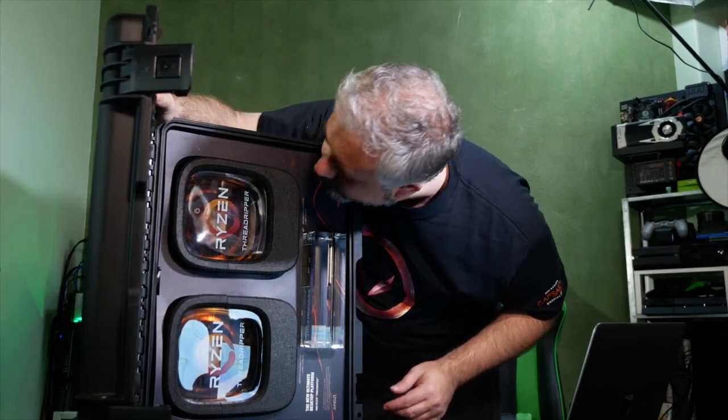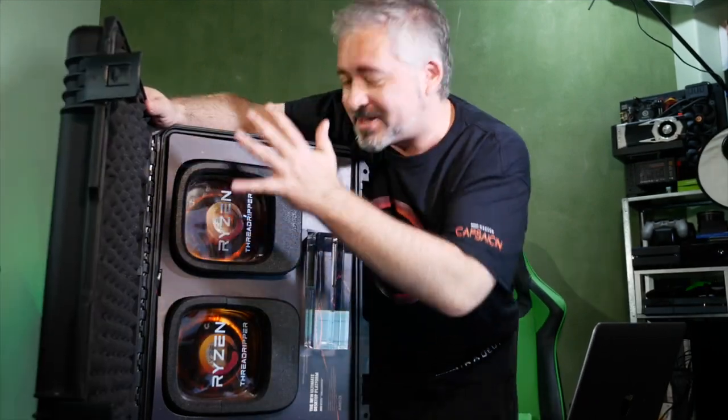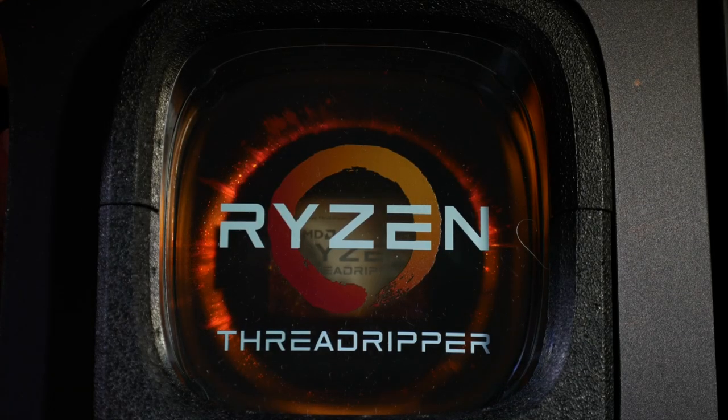Nothing at first, but wait - I don't know whether the camera's picking that up or not. Those are actually lights underneath there. You can make them blink if you hit the little leaf switch underneath the lid.